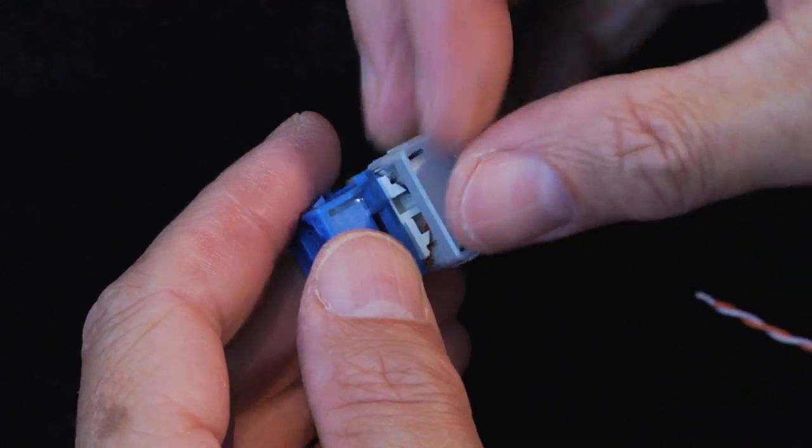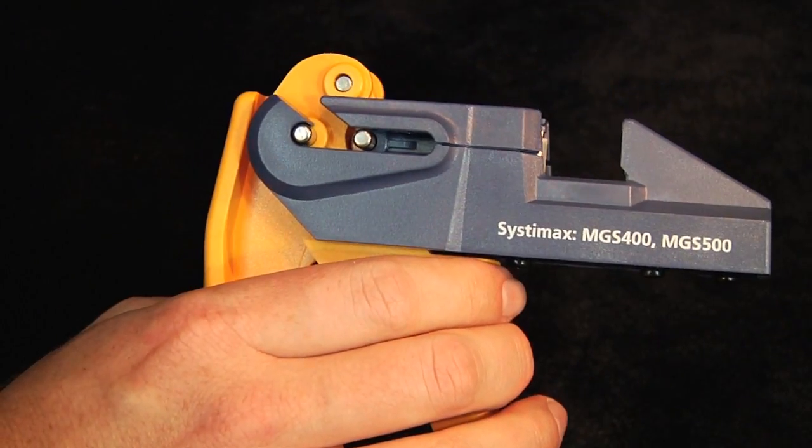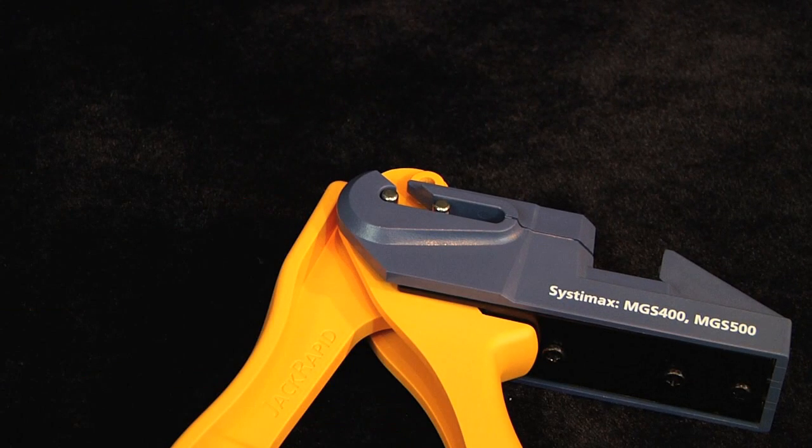Terminating cable while eliminating the hassle. The Fluke JackRapid termination tool for Systemax cables and outlets makes it possible.